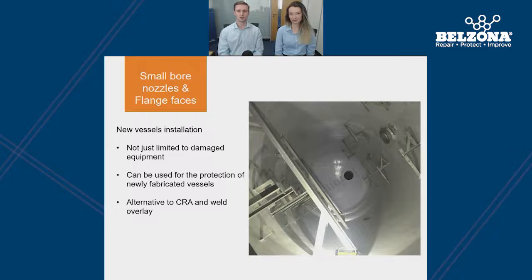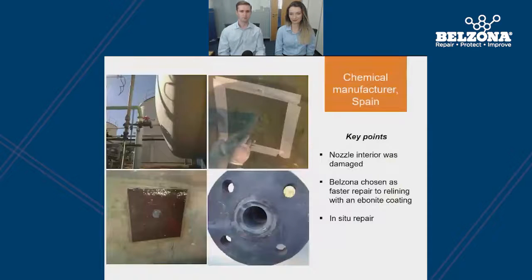These Belzona solutions have been used with carbon steel instead of solid corrosion-resistant alloys for the nozzle and/or weld overlay of the flange faces. This case study took place in Spain at a chemical manufacturer where the interior of an ebonite-lined nozzle handling 26% hydrochloric acid had suffered damage and needed replacement. Relining the ebonite would not have been cost-effective, so a Belzona nozzle insert was chosen instead. Not only was this better price-wise, Belzona's system had excellent chemical resistance for long-term performance, and the application allowed a fast back-to-service time with its easy in-situ repair.